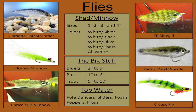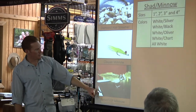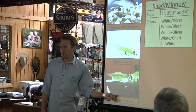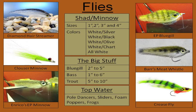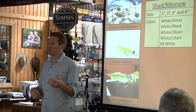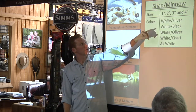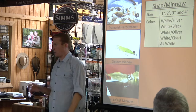The two biggest flies I really like are the Diamond Hare Streamer and the Enrico's EP Minnow. I keep a lot of different sizes because it's just like trout fishing — not just one giant size is going to work over everything else. I like to have one inch, two inch, three and four inch versions, all different sizes.